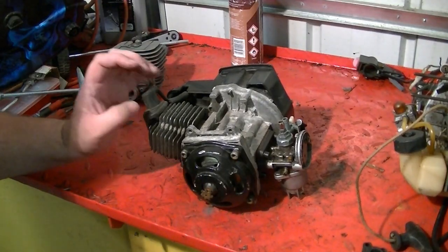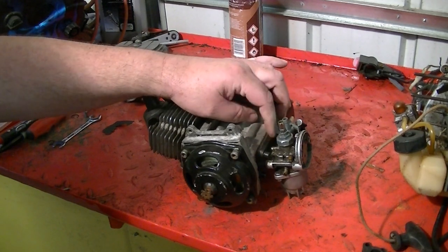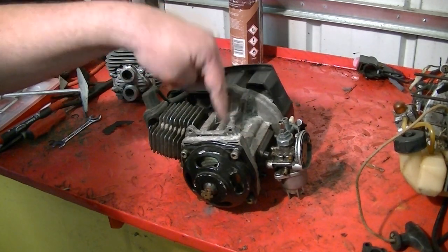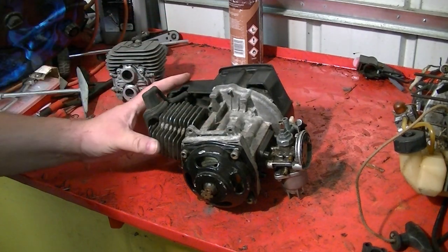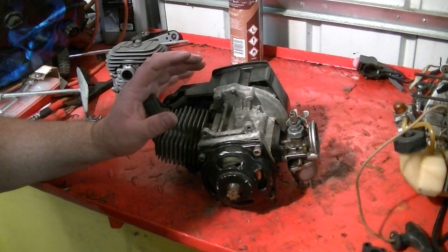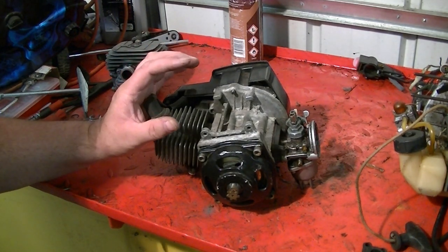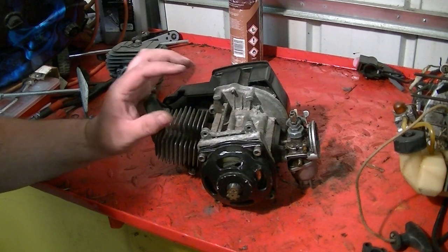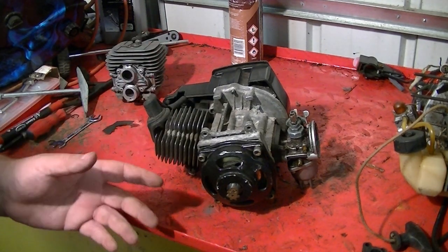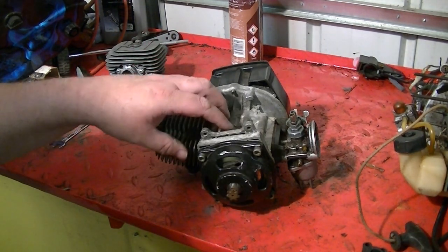Hello, welcome back. Today I'm going to do a video on the reed valve — what fits between the carb and the crank housing on this mini motor engine. I'm only going to do a basic video this time, just to tell you how it works, what it looks like, and what it does. There are several types of two-stroke engine.